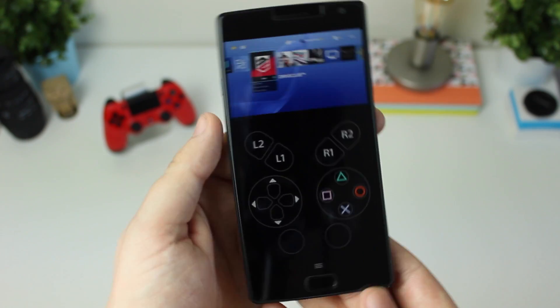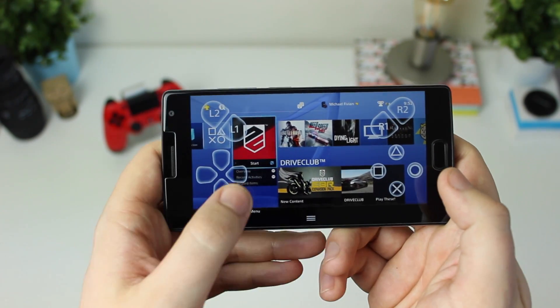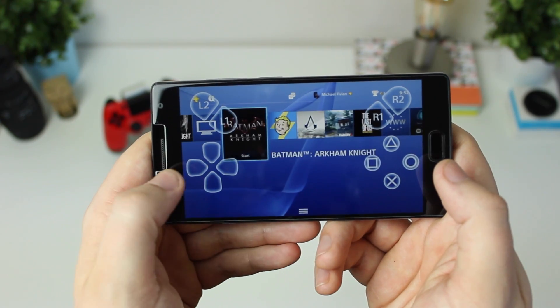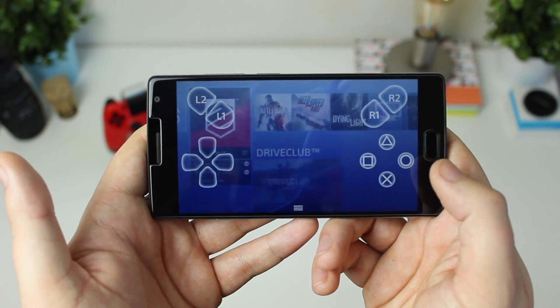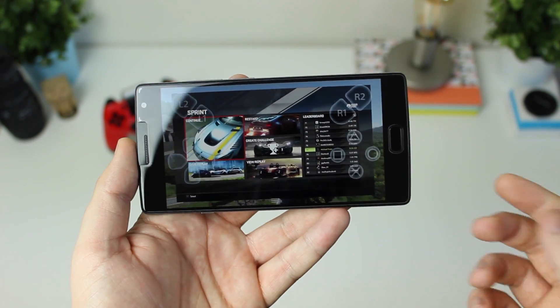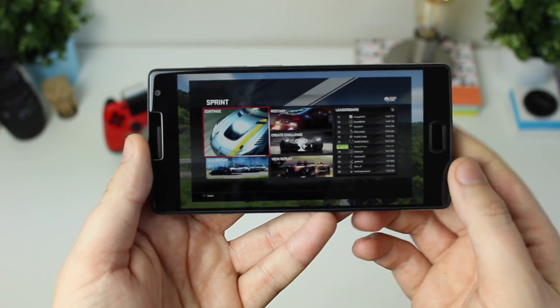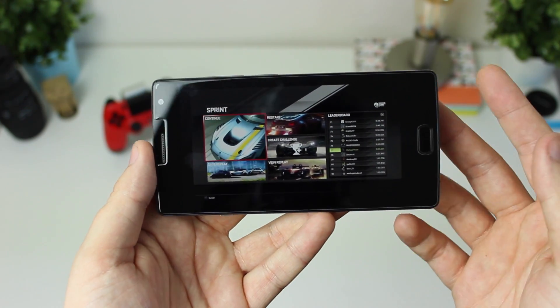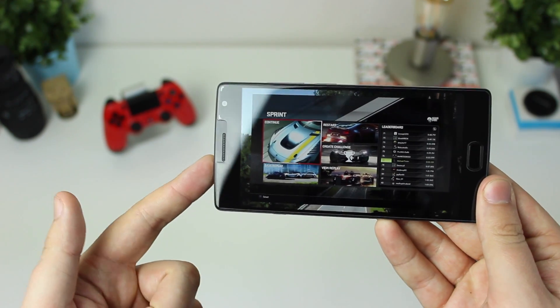It looks a lot like those emulators you can download to play Game Boy games and things like that, but this is a complete PlayStation 4 in the palm of your hands. You will need to be on the same Wi-Fi network as the PlayStation 4, so you can't use this out and about. However, just having accessibility to your PS4 for movies and things when you're not in the lounge is a really awesome experience, and it runs quite well.